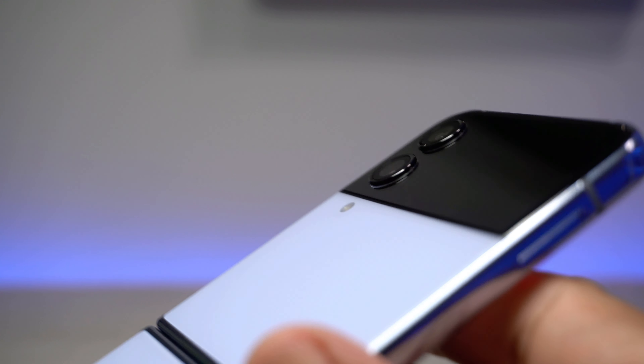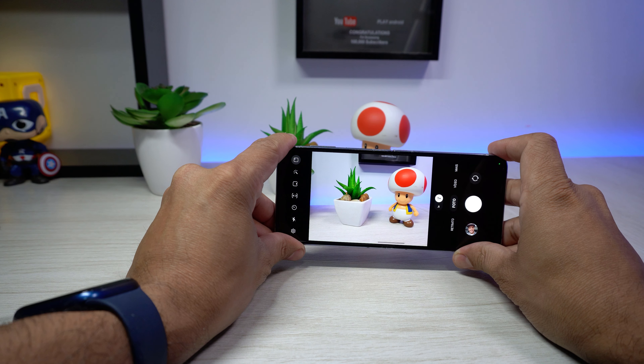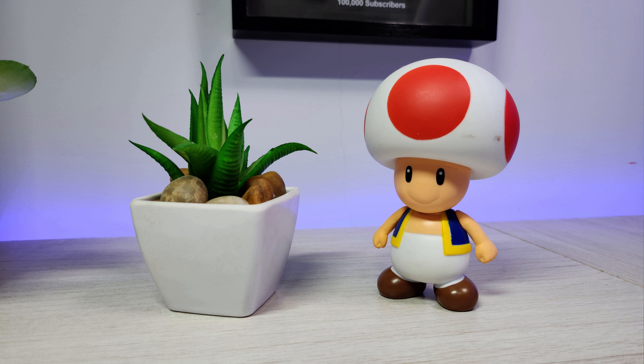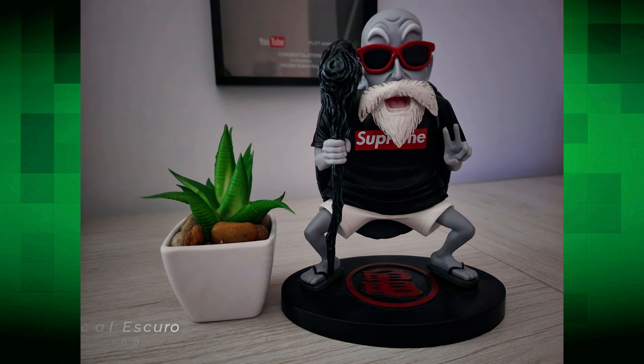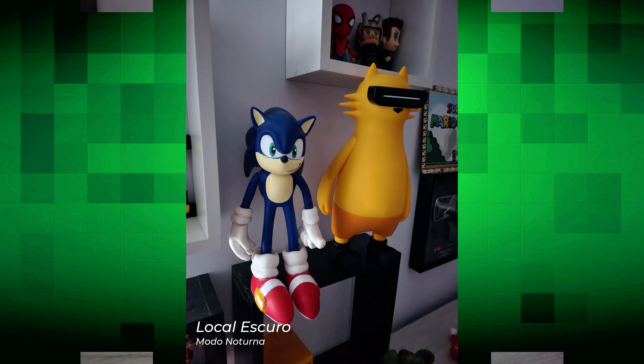Agora vou falar das câmeras. As duas traseiras: sensor principal de 12 megapixels com lente levemente maior, o que favorece maior entrada de luz, distanciamento focal maior e melhor enquadramento de objetos. A câmera ultra grande angular também é de 12 megapixels e se destaca pelo pós-processamento de imagem mais aprimorado. A câmera principal tem agora maior sensibilidade à luz em locais escuros ou à noite, mantendo melhor identificação do ambiente sem exageros.